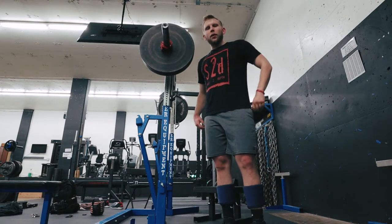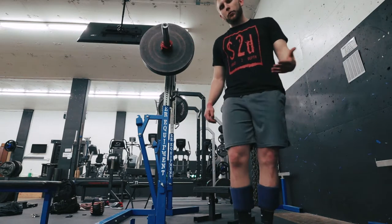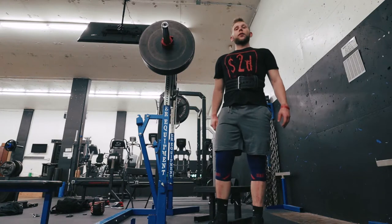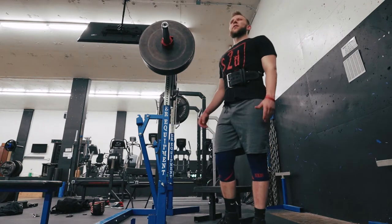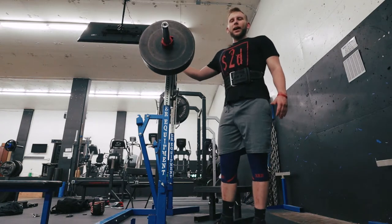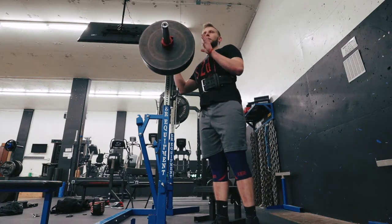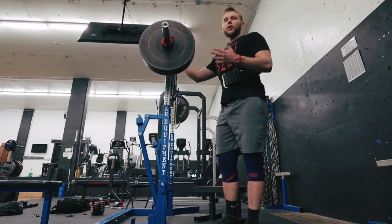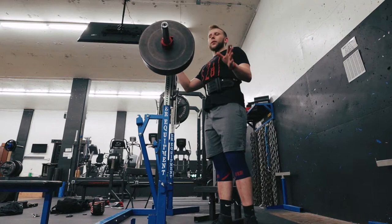Next up will be 315 for probably a single or double, and we'll see if any back rounding happens — more than likely it will. Around 315 is where I start throwing on knee sleeves, and depending on how my back feels, I might use a belt. Knowing that the safety squat bar is pretty extensive on your back, I'm throwing a belt on anyway to keep my core tight. This bar is good for moderate to lighter weight without a belt to build up core strength, but since I'm going for max effort, I'm putting on the belt and knee sleeves now.